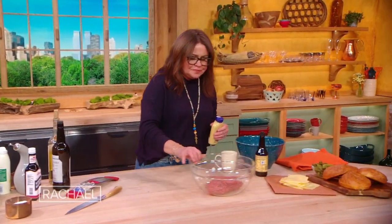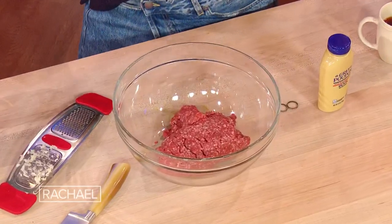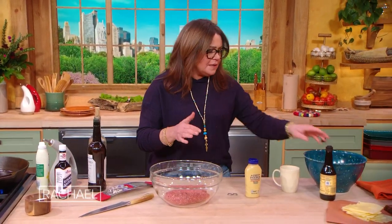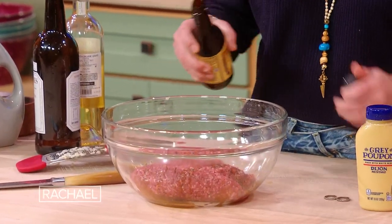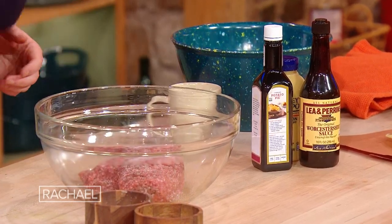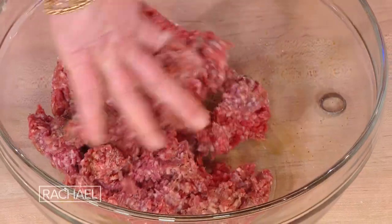For the burgers, I have four patties — a pound and a half of ground sirloin, so 80 to 85%. For every pound and a half of meat, I use about a tablespoon and a half to two tablespoons — I don't measure it, I just kind of eyeball it. I give a good douse of Worcestershire over the top. We're gonna season liberally with kosher salt or fine sea salt and black pepper. Then you just kind of get in there and don't over mix the meat.